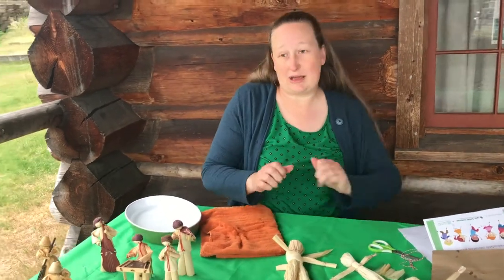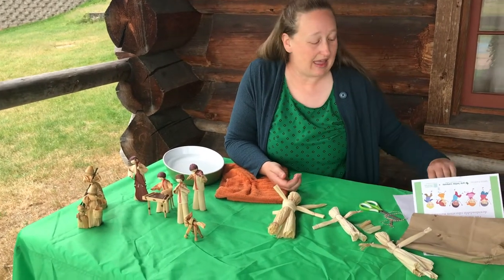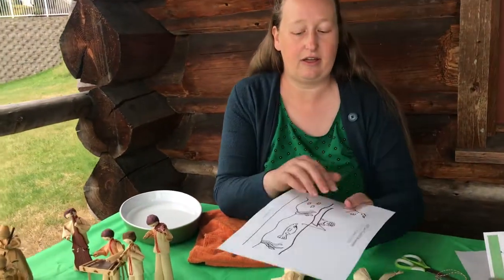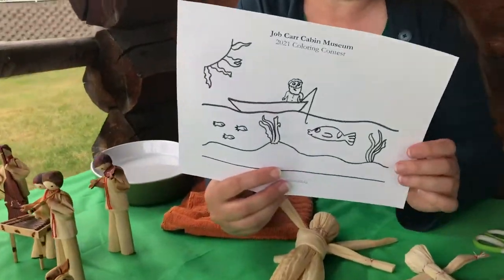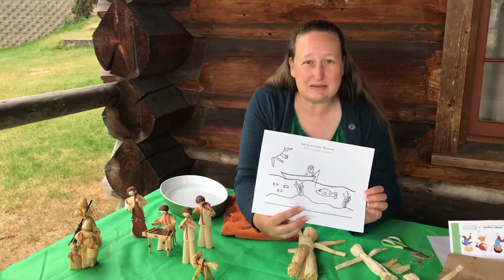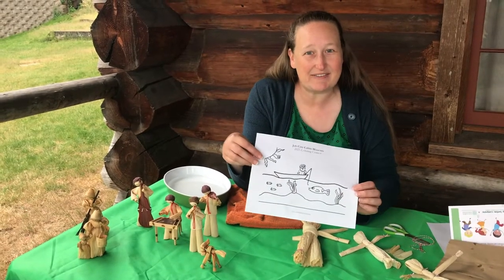Be sure to stop by and pick up one of these corn husk action figure kits from the Job Carr Museum. While you're here you can also get a copy of your coloring contest entry form, and if you get that in before September you can be entered to win some really fun art prizes. Thanks so much for joining us — have a great day.